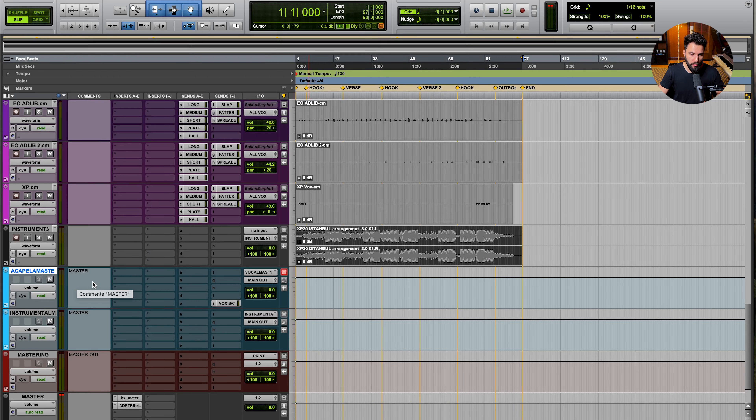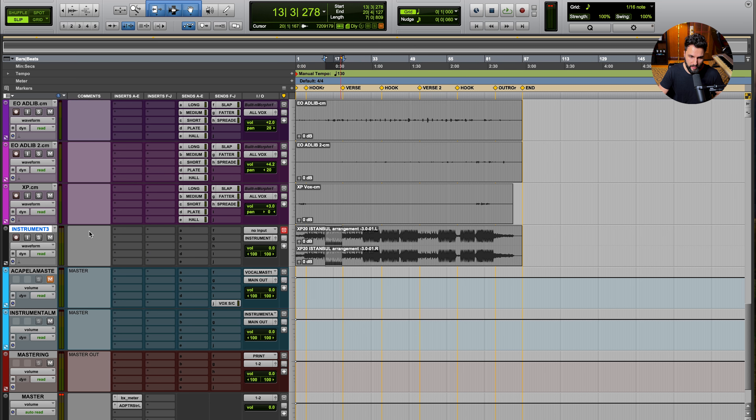The first set of levels you should set is the instrumental itself — it's the biggest, most dynamic sound in the mix. We want to set it first and build some headroom so we have room for the vocal and room for the track to be turned up later through mastering. I'm going to mute the acapella, leave everything at zero, play the loudest section of the instrumental, and see what level we're hitting — checking if we're clipping or if anything needs pre-treatment.